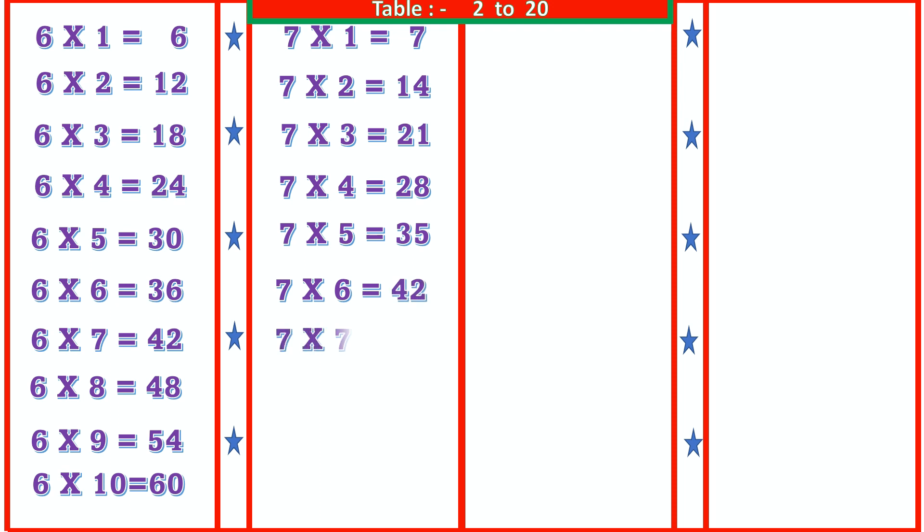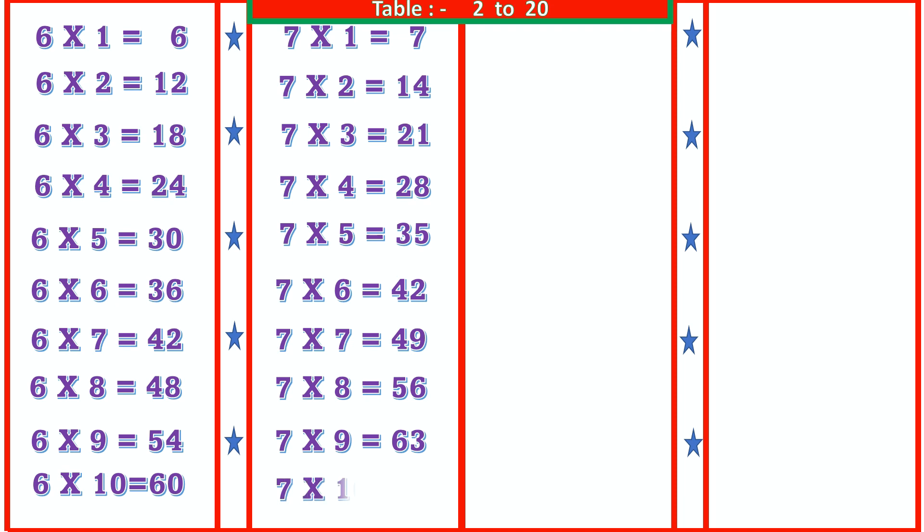7 6s are 42, 7 8s are 56, 7 9s are 63, 7 10s are 70.